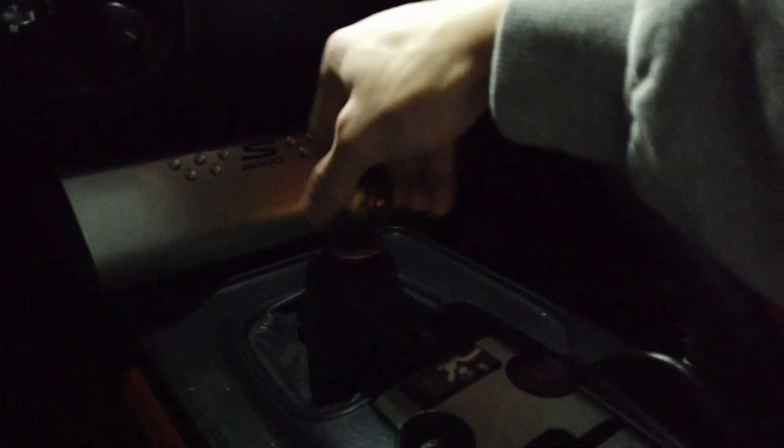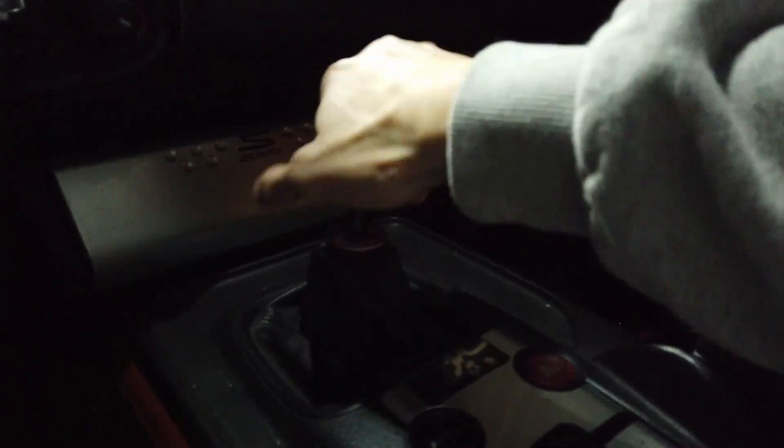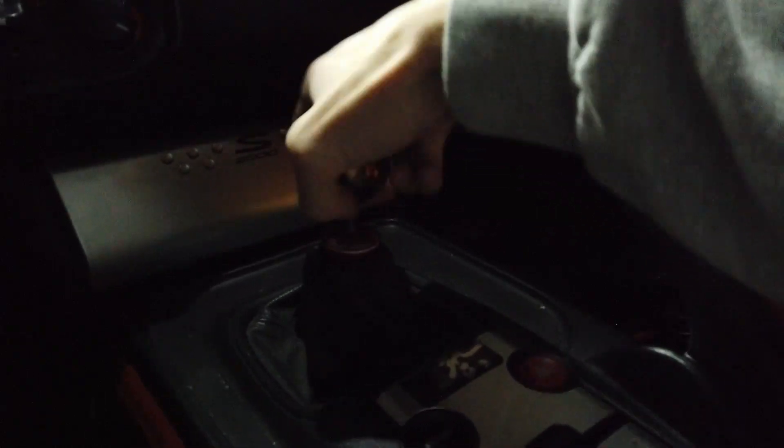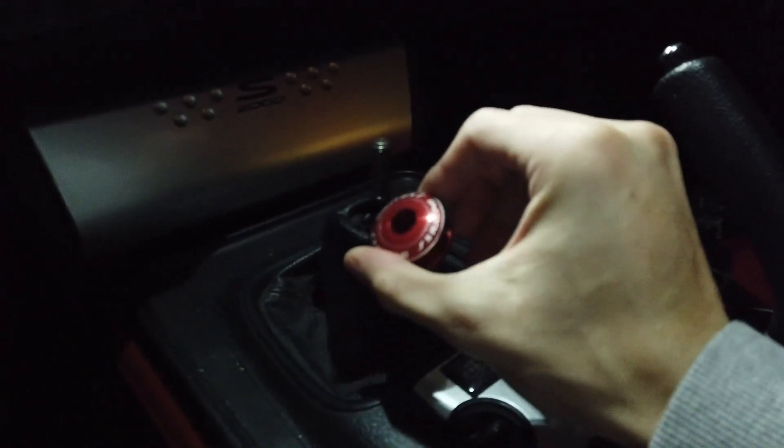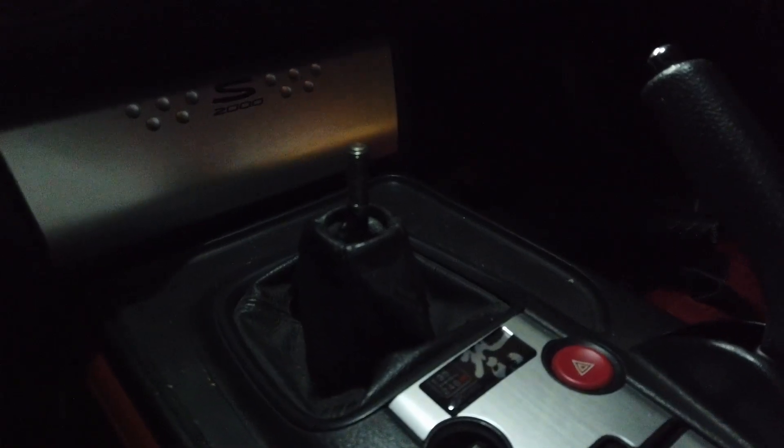First we'll start off by taking off the shift knob. I don't have a nut on the bottom, but if it's a stock AP-2, you may have a nut on the bottom holding the shift knob up. Then there's this shift boot collar which really just comes off — this is a Jay's Racing part, it's for the FK-2s but it does fit for S2000s.